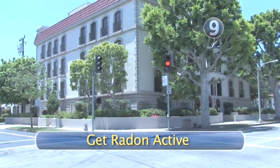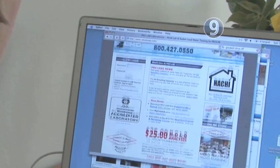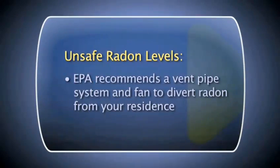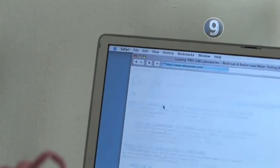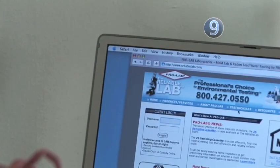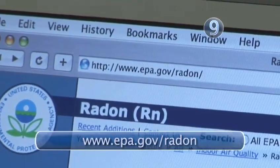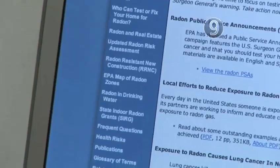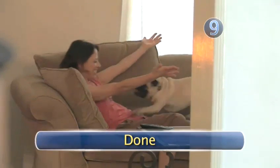Step 9: Get Radon Active. If the results from your second test come back showing that you have a level of 4 picocuries or higher, the government recommends you take action and have your home fixed. Installing a special vent pipe system and fan is recommended by the EPA. For information on radon or for help either finding a professional to test your apartment or to reduce your building's level of it, consult the Environmental Protection Agency's website at www.epa.gov/radon. This should give you and your loved ones all the information you need for a healthier apartment. Done.